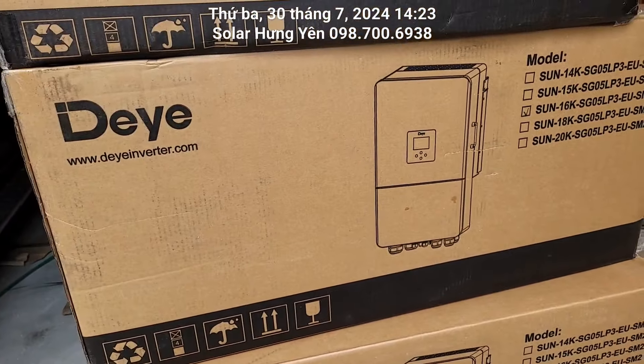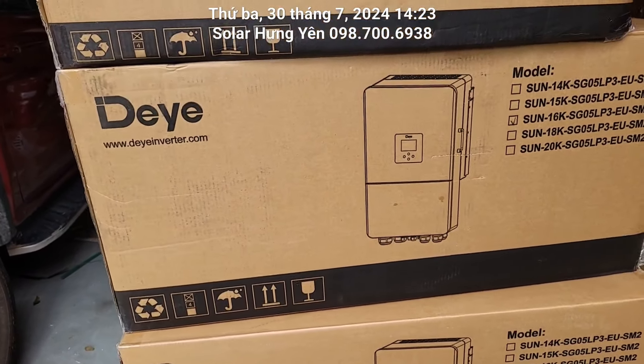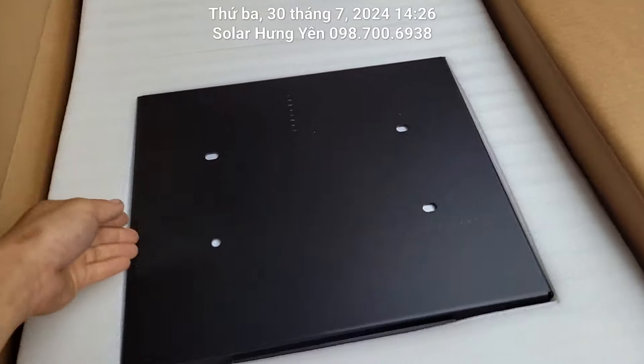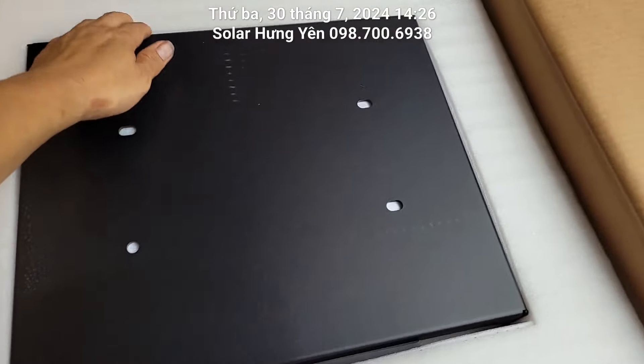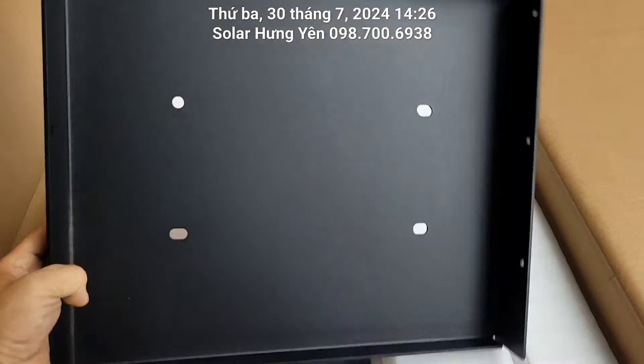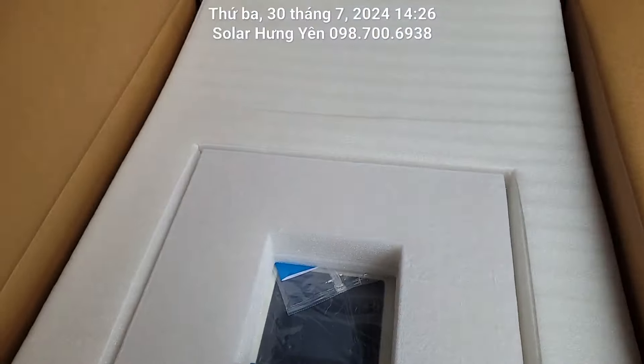Bây giờ em sẽ bóc ra cho các bác xem bên trong ruột nó có cái gì nhé. Bên trong thì đầu tiên mở ra sẽ thấy có một cái tấm để treo biến tần, màu đen. Nó giống như con 16kW 1 pha thôi.